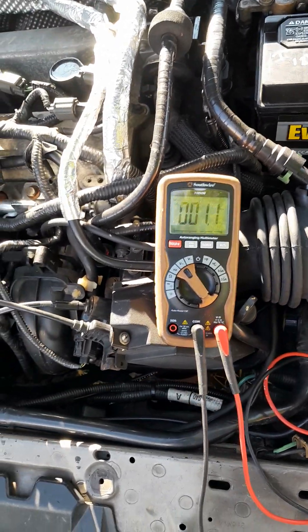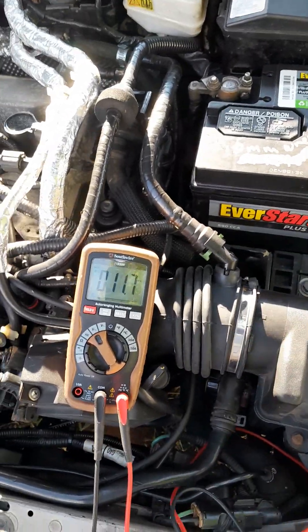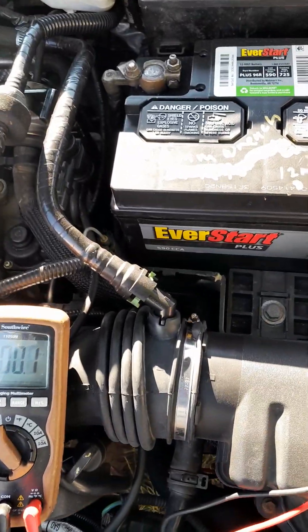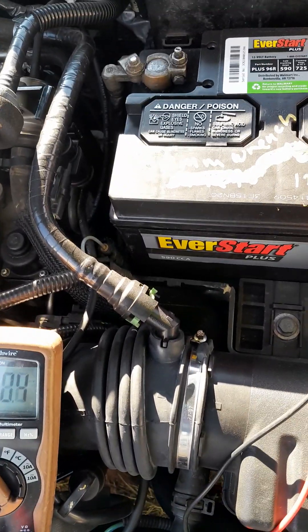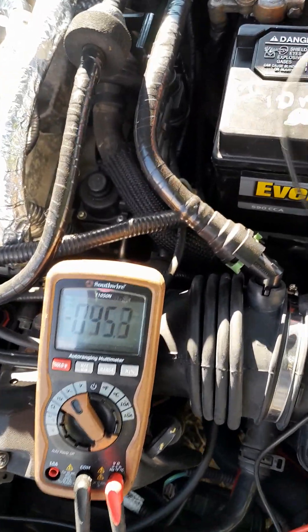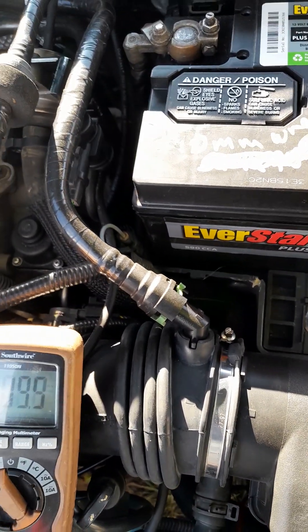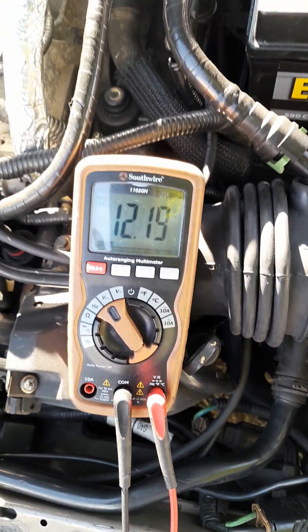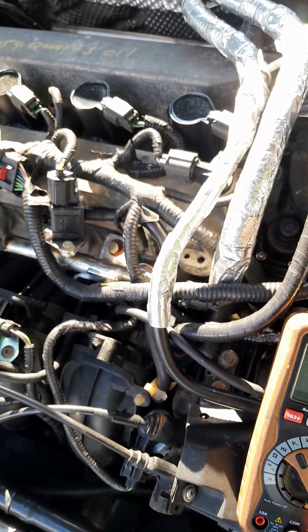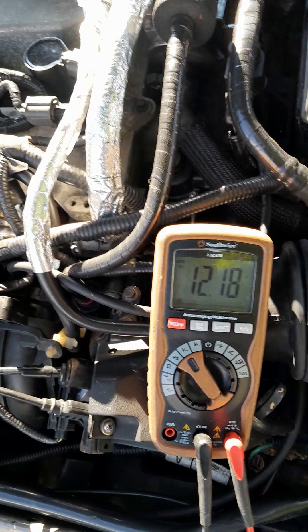Focus. Checking the battery — reading 12.19 volts. The alternator is not charging the battery. I got this alternator from DB and it's not charging the battery.